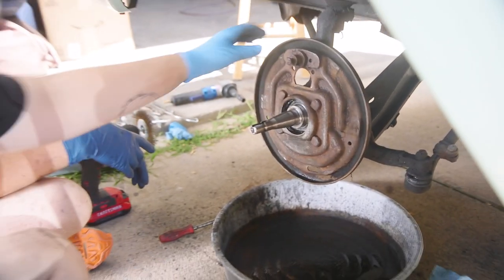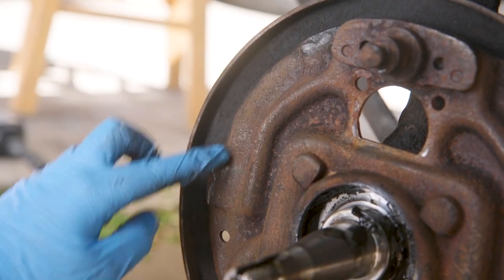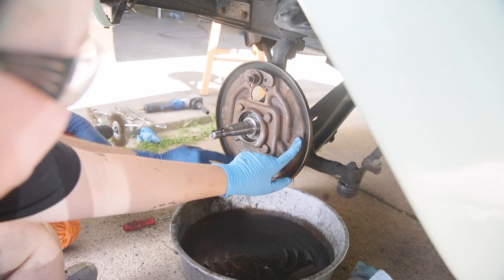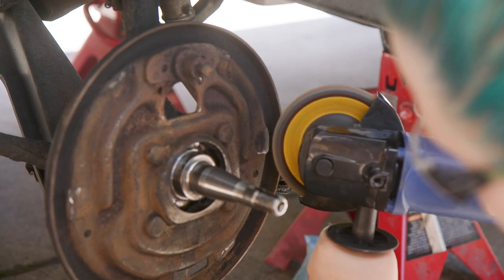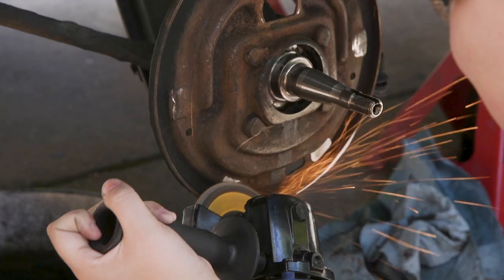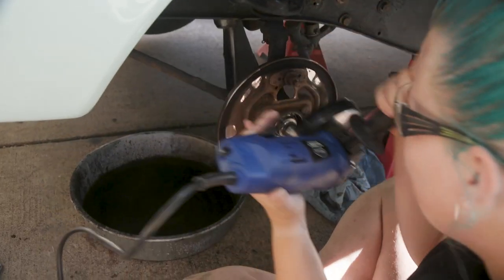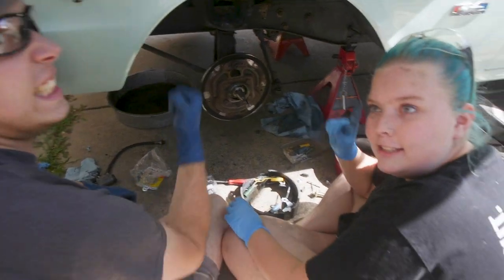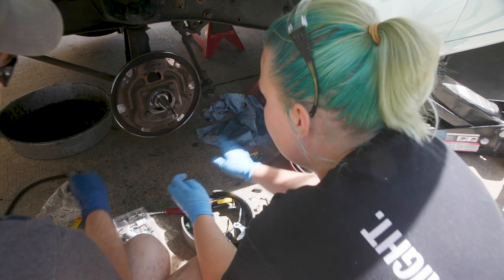So do they feel all relatively flat? This one feels really indented, and so does this one and this one and this one — this is the only one that feels flat. Okay, so now we are at assembly time! Re-assembly. This should be fun. First thing you have to do is get the shoes on.